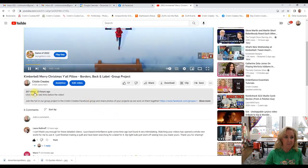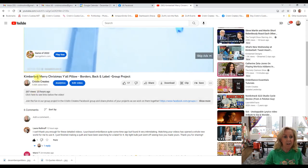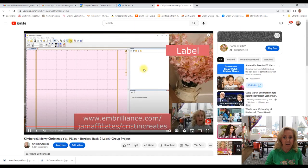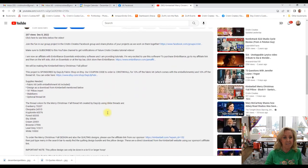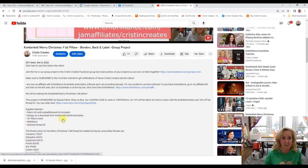I want to show you underneath the video. So whenever I say there's information under the video, right here is the video talking about showing you how to use Embrilliance. And then down below the video, it will say join the fun in our group projects — see more information — click on 'show more' and then look at all this information that is under every single video. I always share so much information. So when you're sending me messages saying hey, what shirt are you wearing, or hey, how do I buy Embrilliance, or who's our sponsor, what's our coupon code — all the information is always underneath the video.